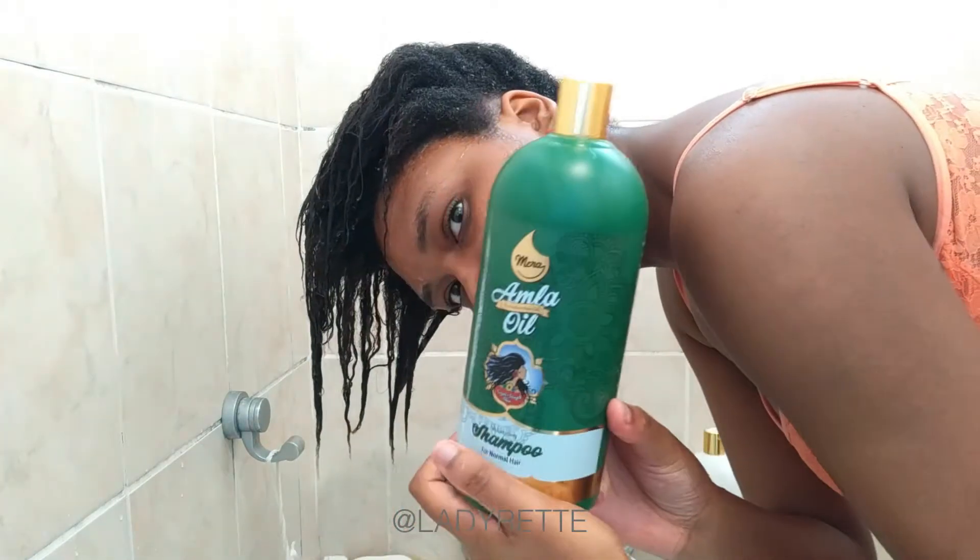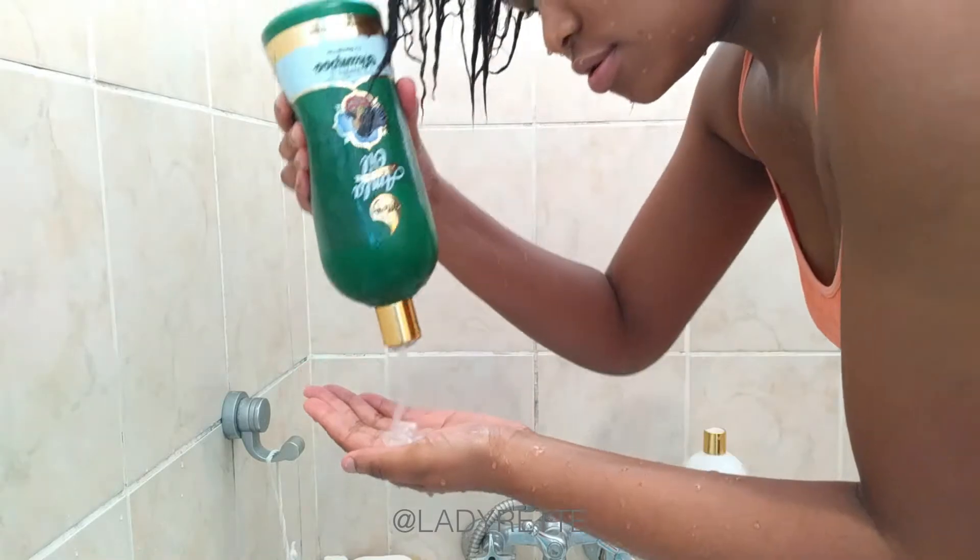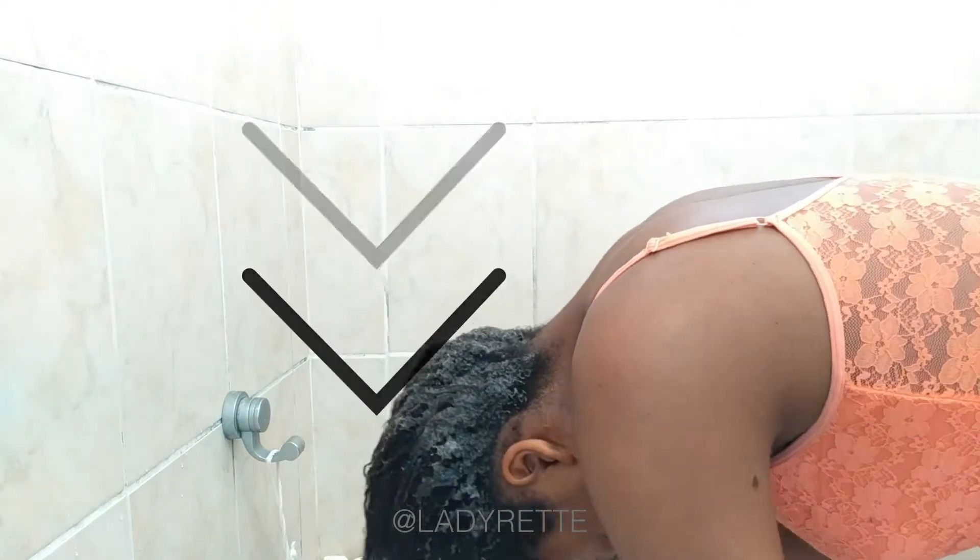Doing it this way saves a lot of time. Next I start shampooing with Mira Amla oil shampoo. I apply generous amounts to my hair. I don't shampoo in sections — I never really saw the point of that — but I am keeping my hair down in one direction.